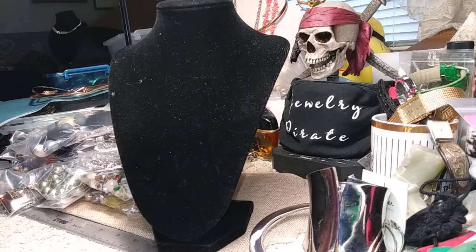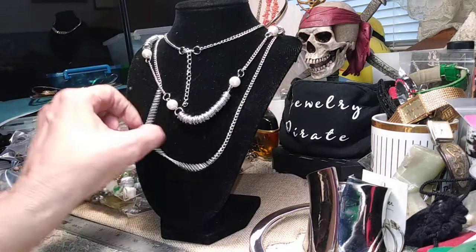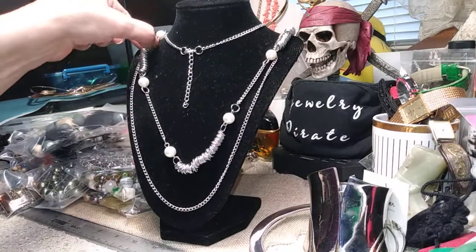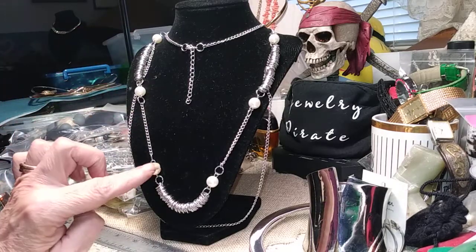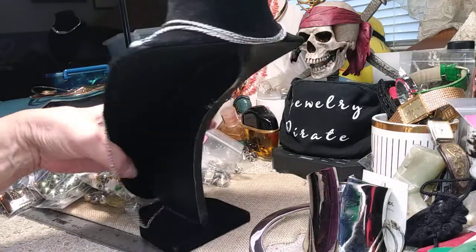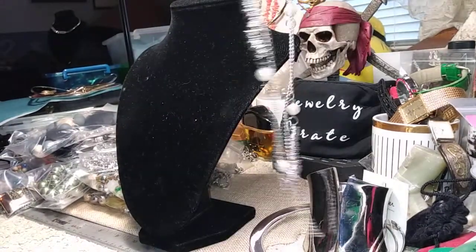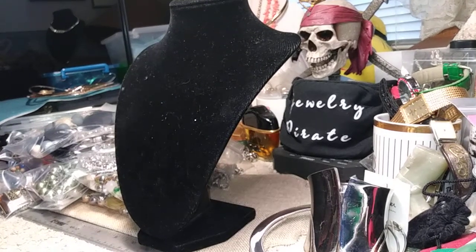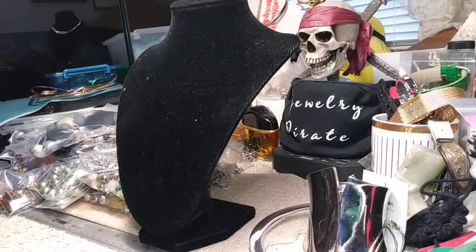Our next piece is another nice necklace — a bit bigger than the last but very nice. It has a curved chain made up of rings with faux pearls at all the different stations. It's a very long necklace with a lobster claw and an extender, and it's in new condition. This pretty necklace is only two dollars.